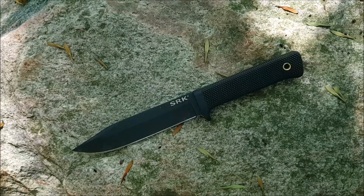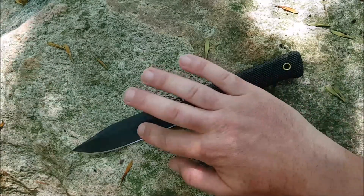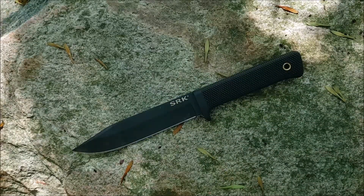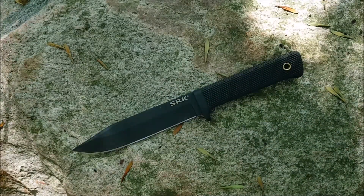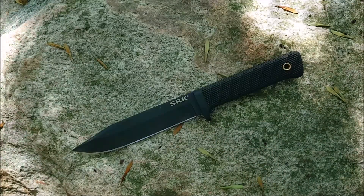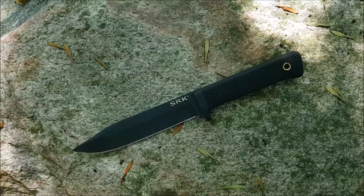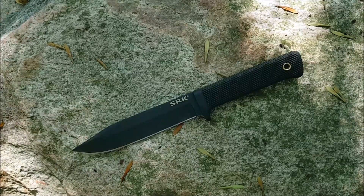There are also a couple of other changes that made me interested in this knife. The first thing is it has a hollow grind which makes it a little thinner behind the edge — that's definitely something I appreciate — and it has a smaller ricasso area, which on this particular knife is kind of important. We'll go ahead and talk about all of those things as we work our way through the knife.